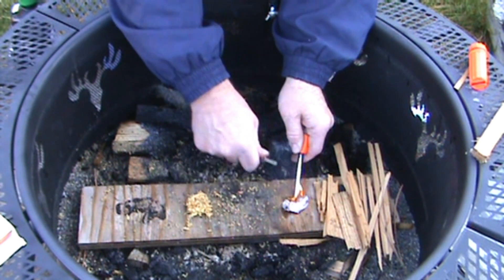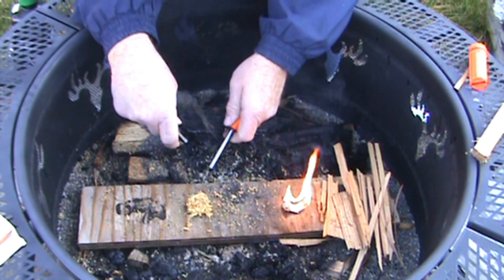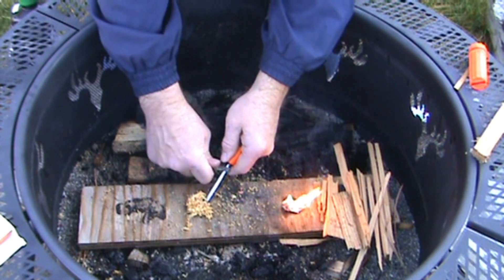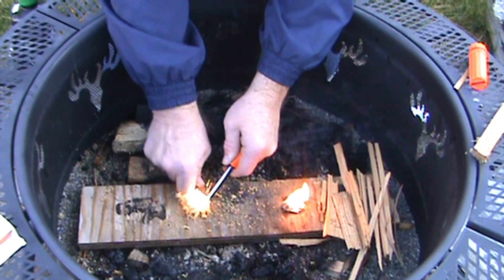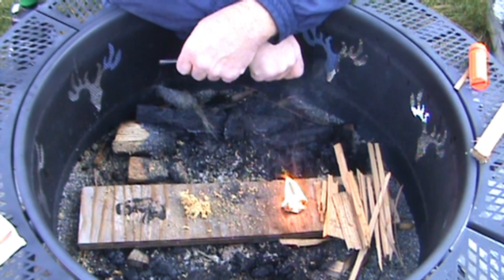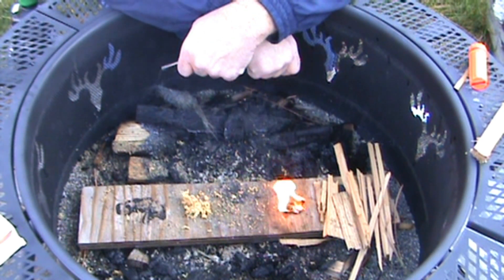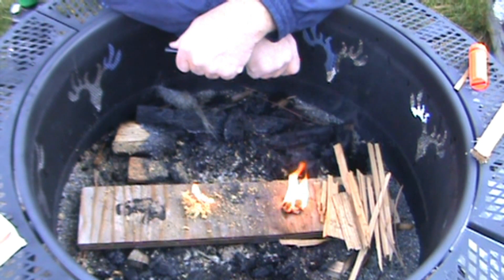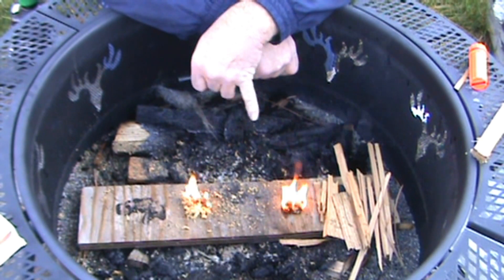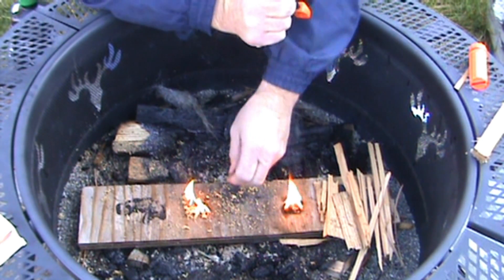Cotton and Vaseline catches on fire pretty easy — boom, of course. Let's go ahead and check some fatwood. Let me not knock it out of the way. There we go, a little tiny flame trying to burn there — there it goes. You can still see the sparking from the little pieces of ferro rod that are still laying around.